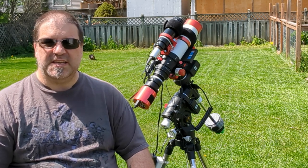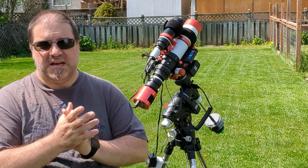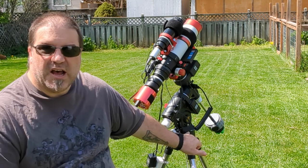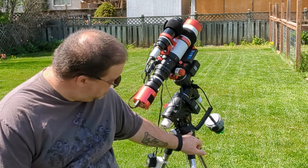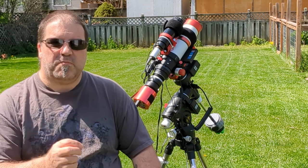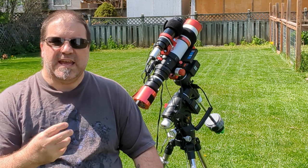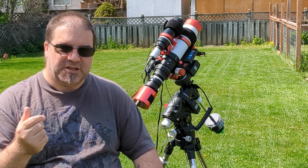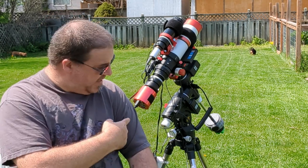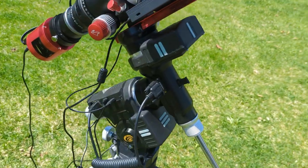Teardown and setup is really, really easy. Now setting it up initially was a little bit of a challenge, because one of the screws in the Alt-Az adapter — that comes separately, but I got it as a package so it came with it — was so small and tiny. And even with the proper tool, it completely stripped. So I basically had to drill it out and grind it down in order for that adapter to fit on the mount. So Explorer Scientific, I hope you fix that problem.